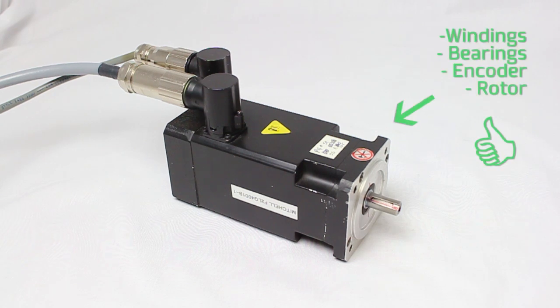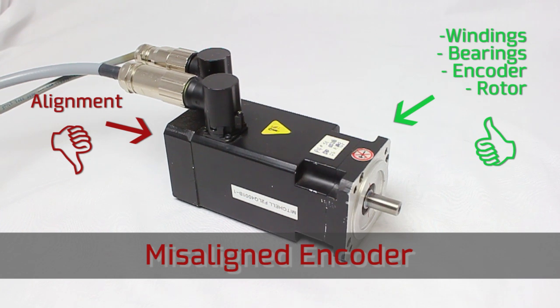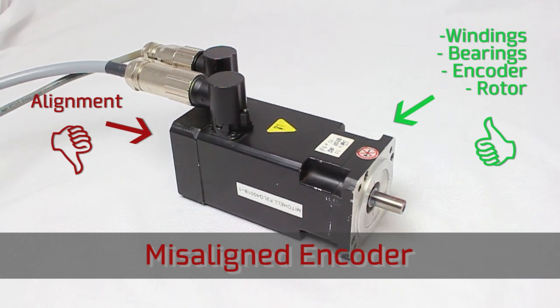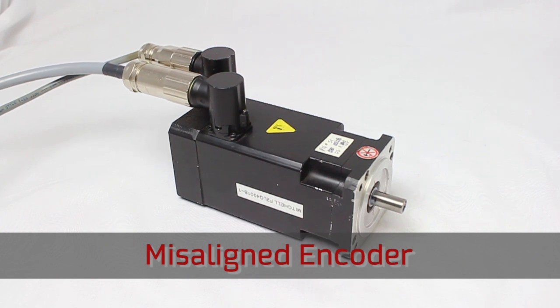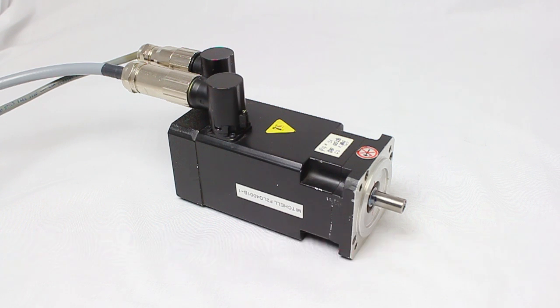This motor is perfectly functional and so is the encoder; however, the repair person did not align the encoder to the correct angle. The motor runs poorly and makes audible noise. In some cases the motor will not run at all, and in other cases the motor may appear to run fine but will suffer from premature failure due to excessive current. The drive might register an overcurrent error, or it might not, and your customer will be left wondering why the machine isn't running properly.